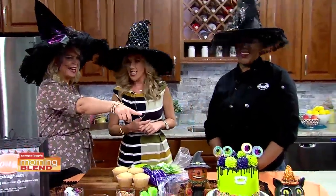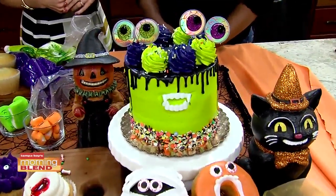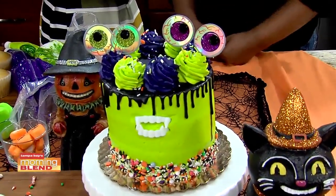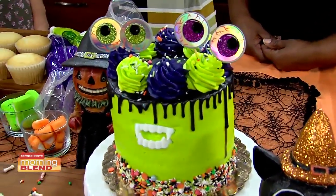And she brings it to us — look at this. You can order one of these. That is our green monster. It's actually a vanilla cake with a chocolate drip on it, but it's really, really cool. It's a talker, like a lot of your pieces are.